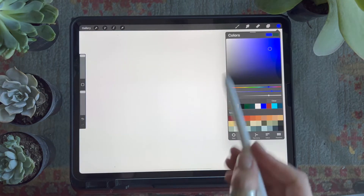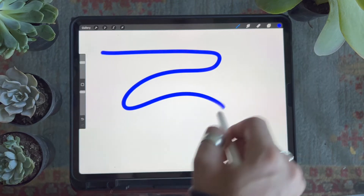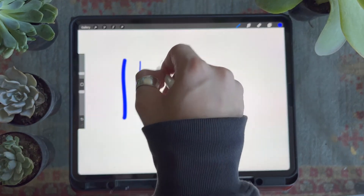The next brush is the mono line brush. This is an essential brush that I use for outlines or different line work because it has no pressure sensitivity. This means that no matter how hard or lightly you press down, the line is going to have the same width from start to finish.